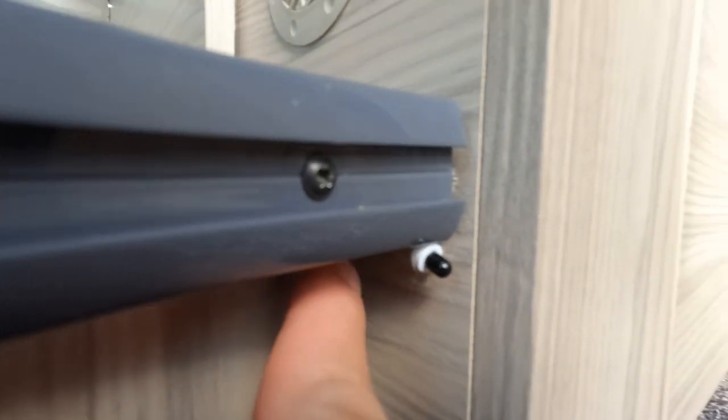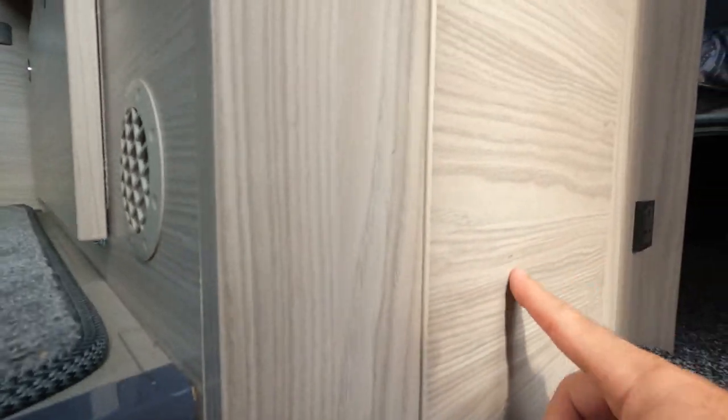This is the sensor I've stuck up under the step with just a bit of double-sided sticky tape. Right up in that corner, I drilled a hole at an angle straight through into this cupboard. There's the hole — I drilled through the corner of the step and it comes out there. There's nothing behind the other side of it on my van. The wires come through there — I've fed the wires through and wired them straight into the fuse box. That white wire there runs into the fuse box.